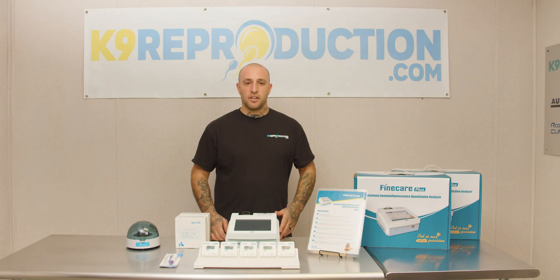Hey guys, this is Travis with K9Reproduction.com. We're here today talking about the WANFO Progesterone Analyzer.